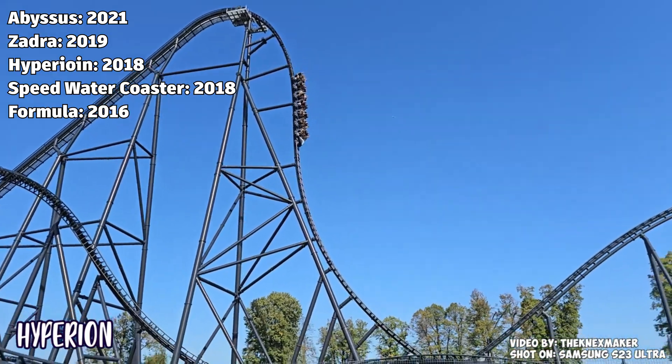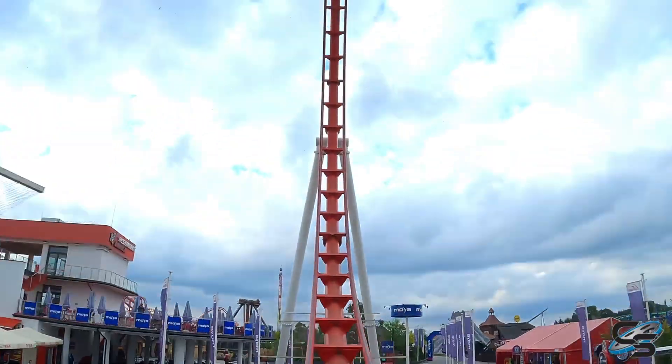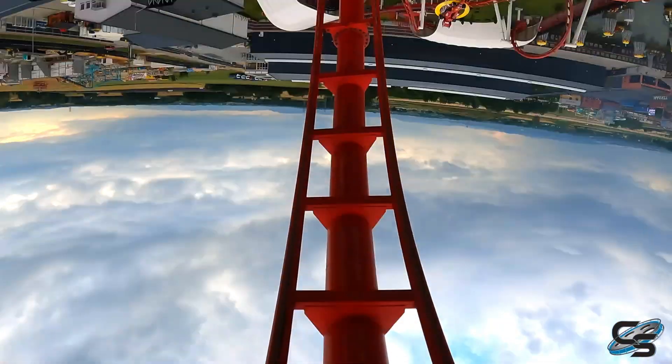So if you want to see me build any of the other roller coasters from Energylandia, be sure to leave a comment down below. But for now, let's crack on with day one of building Formula.